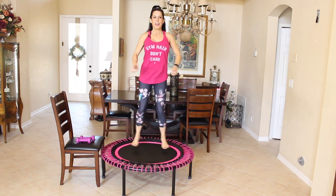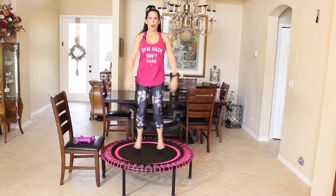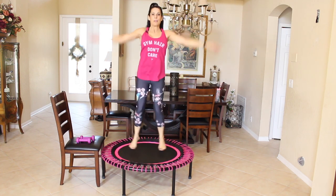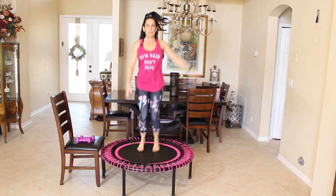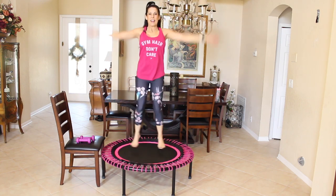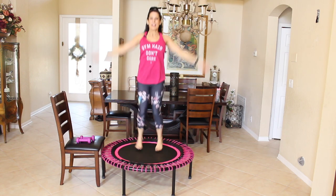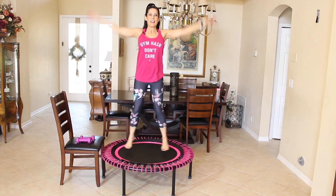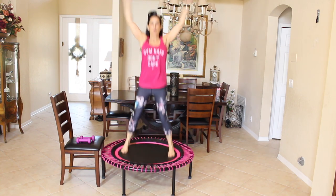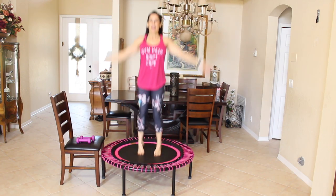You feel your heart getting up there? It's nice — it's gentle, but we're working. Now we're going to add our arms in — sweep, sweep, sweep. And if this is hard for you, you can just step to the side. No right or wrong, just doing your best. Sweeping them up and down, it's kind of like a jumping jack when we were kids. Let's do five more: one, two, three, four, and five.